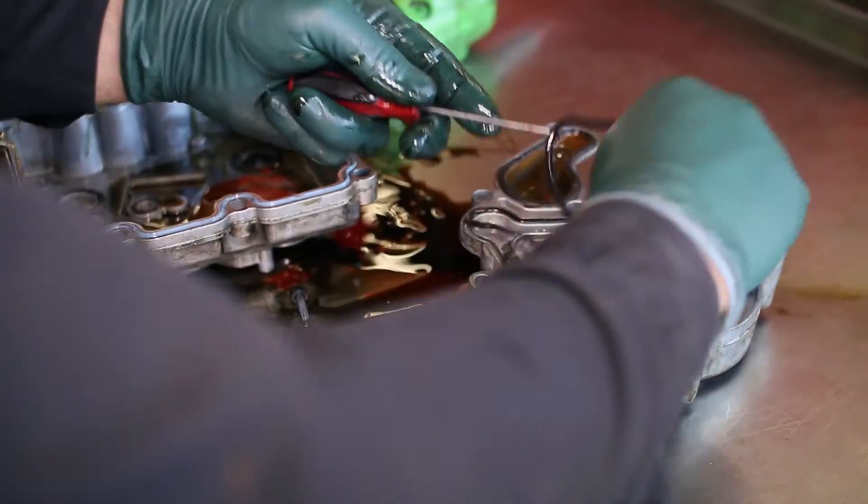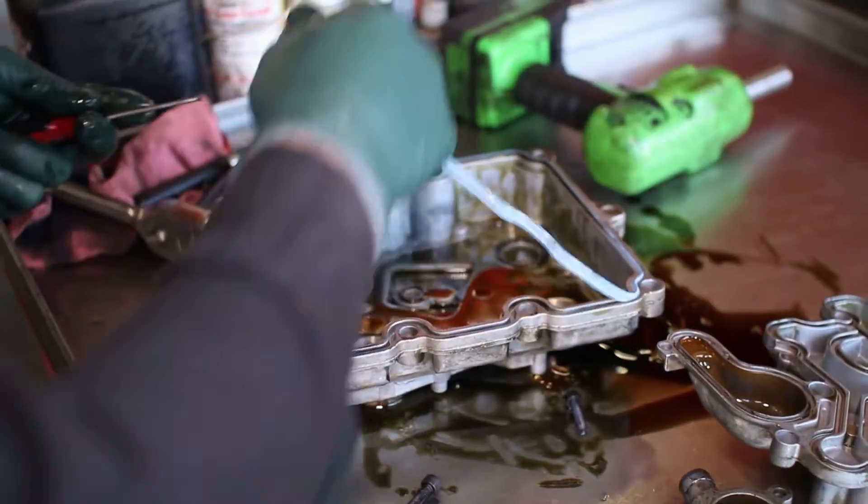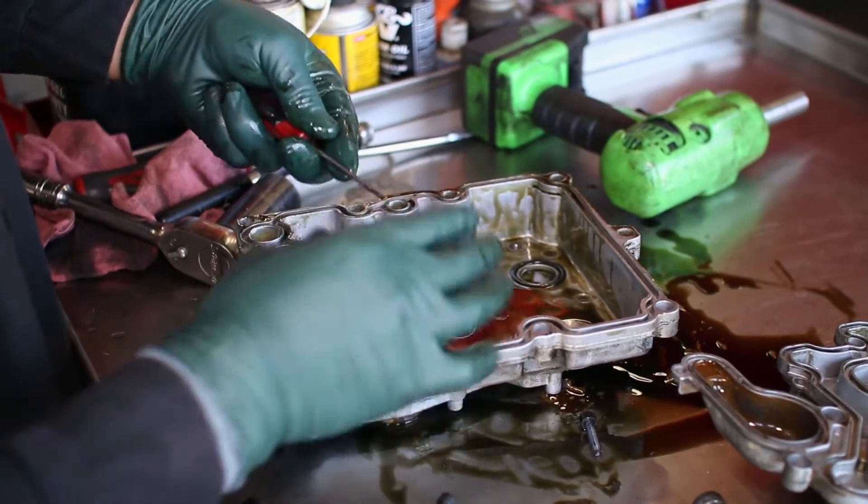With the cover off, we started to replace all of the O-rings in the cover, filter mount, EGR cover, and the threaded insert in the cooler cover.